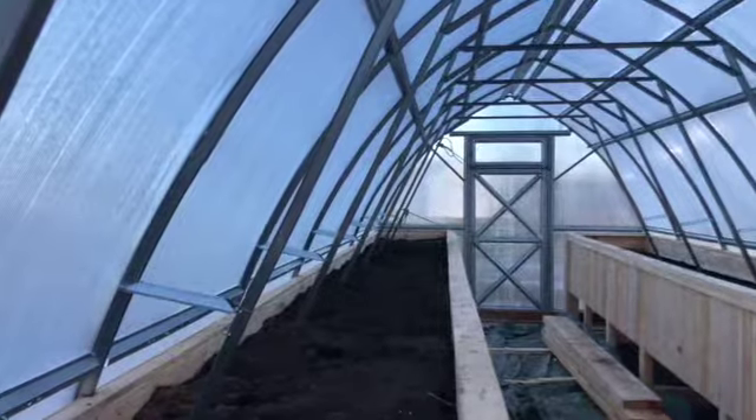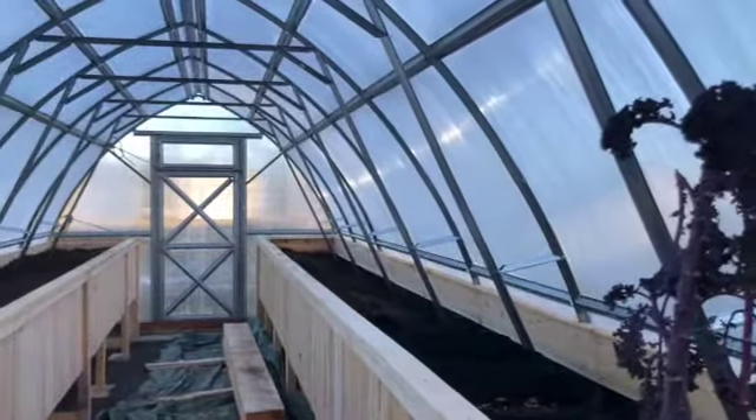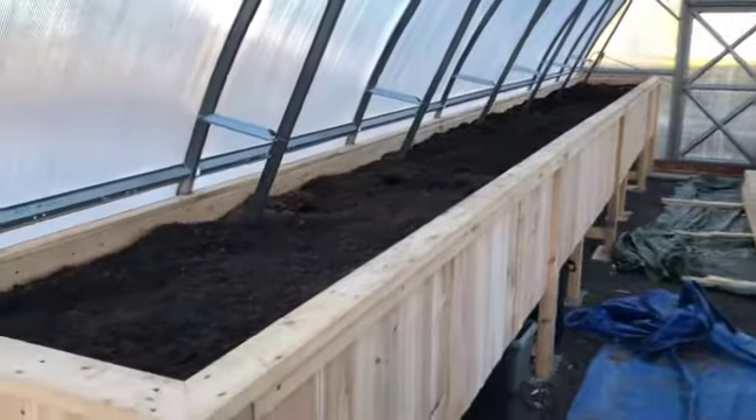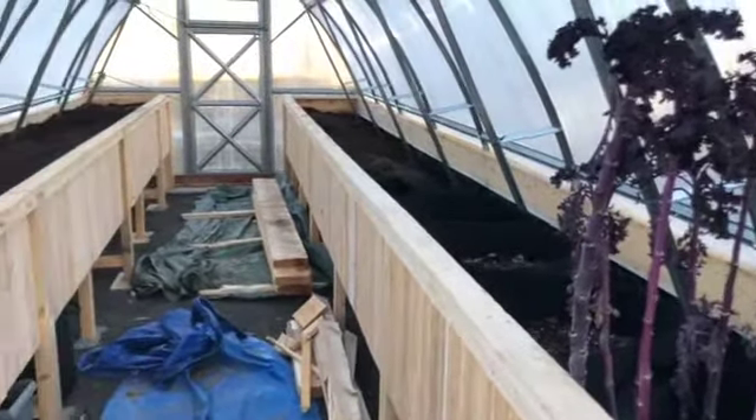I wasn't sure if we were going to be able to put the soil in on time because it was getting cold and we were afraid it was going to freeze, but we had a small window of a couple of days with mild temperatures. It took a little more soil than we thought, so we weren't able to completely fill both sides — the left side is completely full and the right side is about halfway. In the spring, all we'll have left to do is get a little more soil to fill the planters and then we'll be ready to go. I really wish you could smell this — the fresh wood, the fresh soil — it smells absolutely amazing.